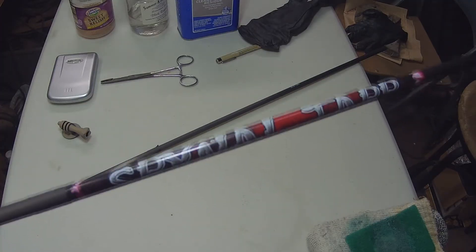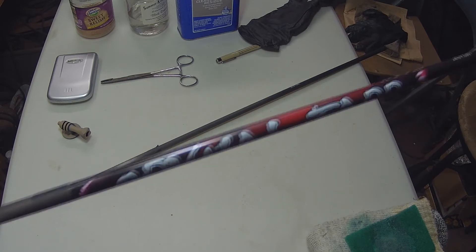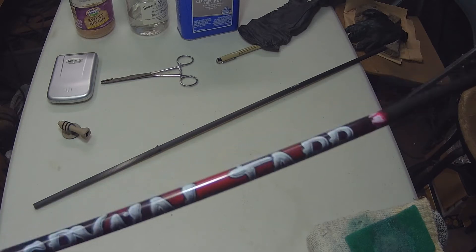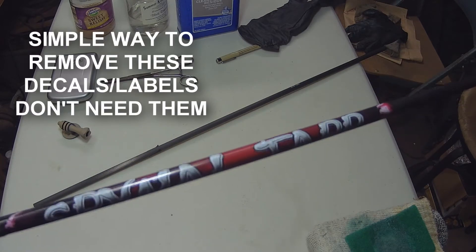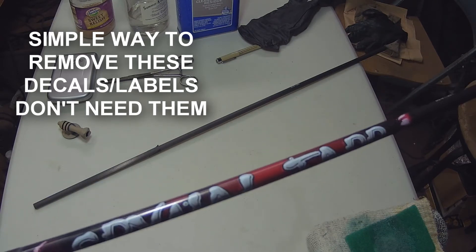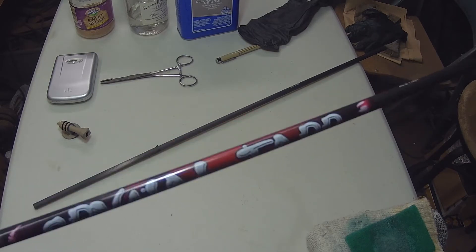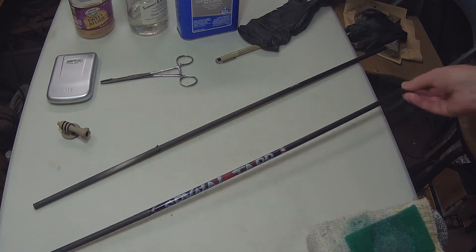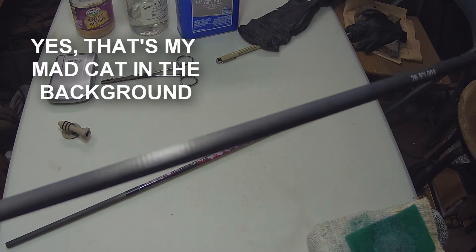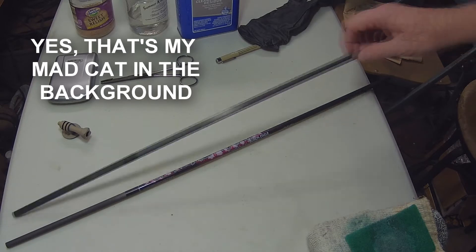I have some bare shafts here and I'm going to build some arrows. They come with these decal labels, which makes them look pretty, but it also makes them a pain to pull out of a layered foam target. I'm going to show you how to go from this to this — with no label.